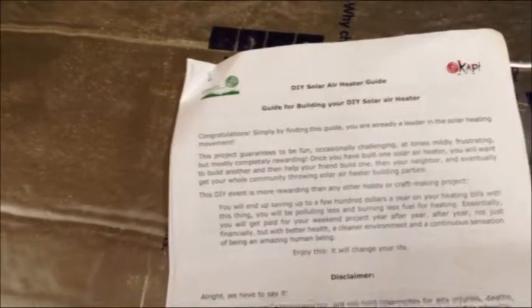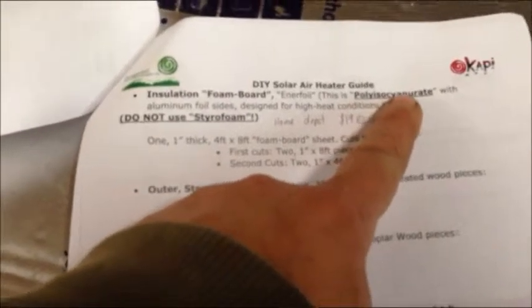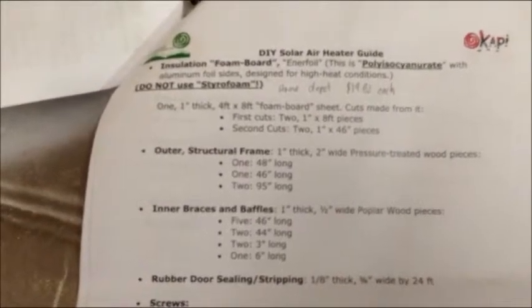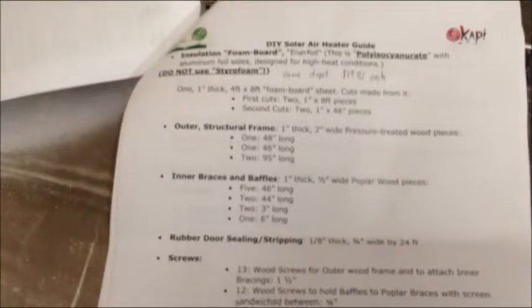This is a screen heater. It uses twin wall polycarbonate. I have a whole parts list here: low profile screen design, twin wall polycarbonate, insulation foam board — polyisocyanurate, whatever that is — I know it's high temperature, foil sided. Very simple design. It's got a little fan just to circulate the air.